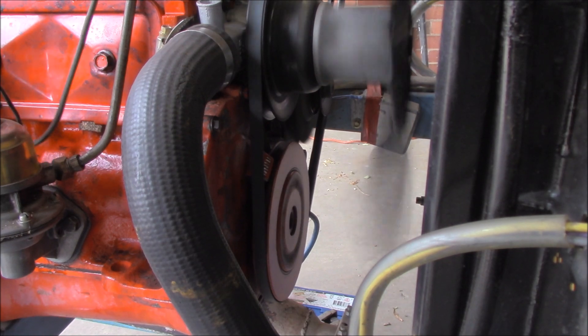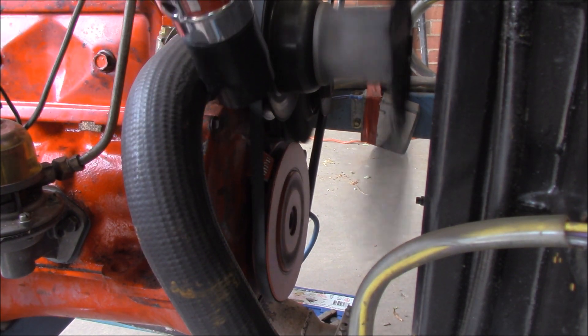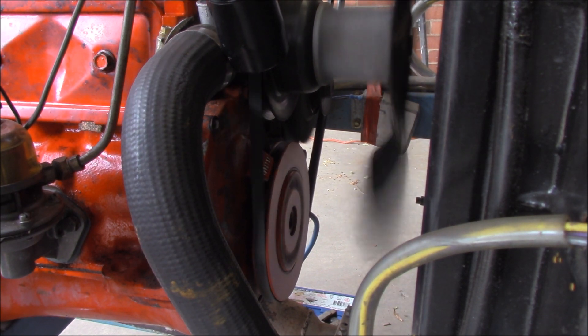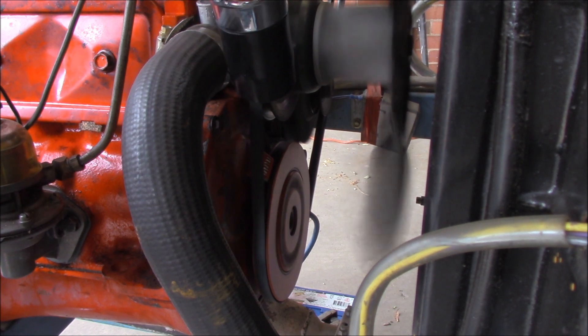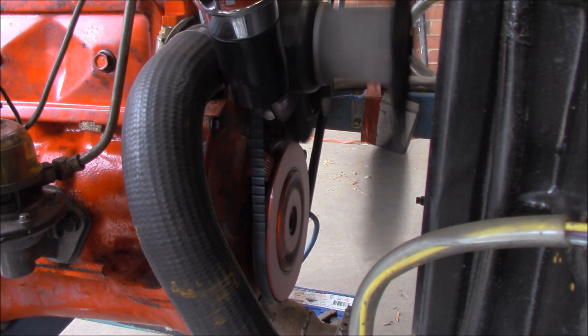So I'll just pull off my vacuum advance - you can hear it kick back. Hopefully we can get some signal happening here. Now I'm going to rev it up - see it move. So you can see the little white line moving. And of course if we were to add the vacuum advance on top of that you would get a lot more advance. So I'll put the vacuum advance back on.